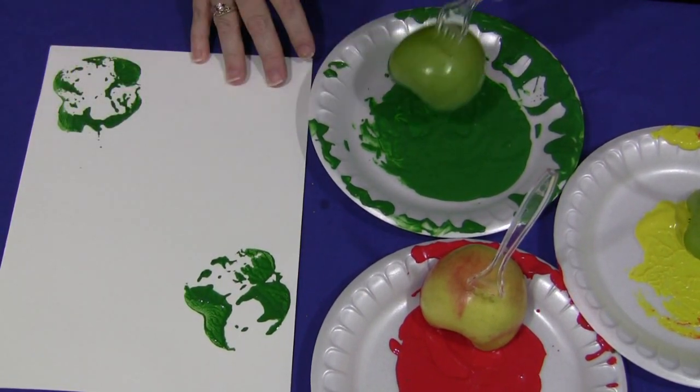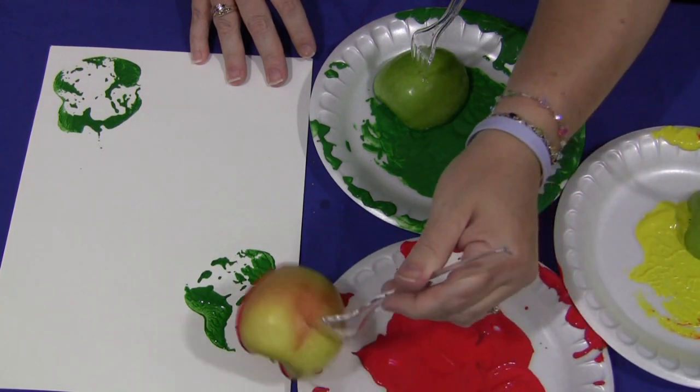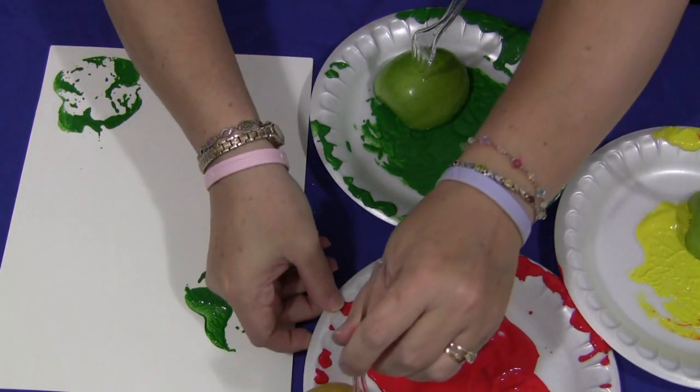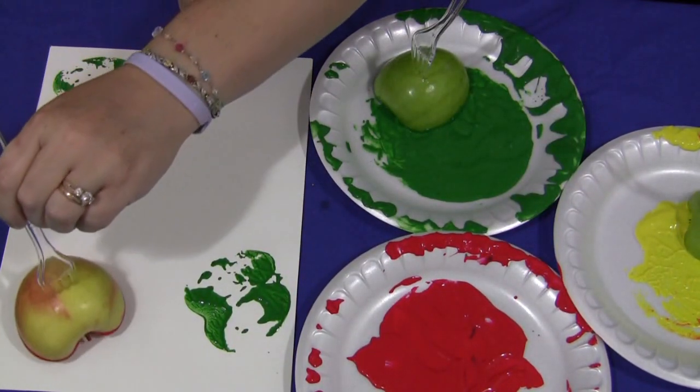Again, you don't have to use all the different colors. You can just use yellow or you can just use red — whatever you think would look pretty in your classroom. And certainly children can choose whatever colors they want to use.